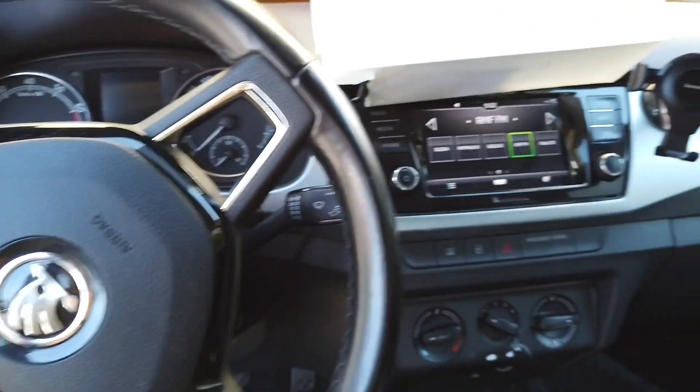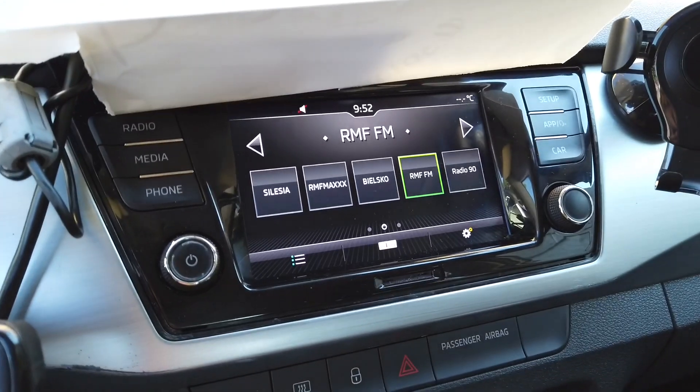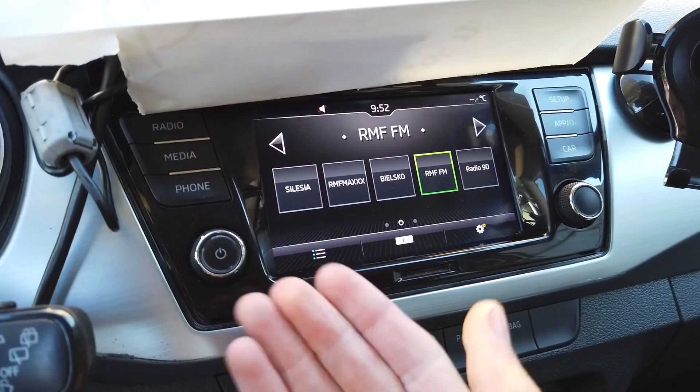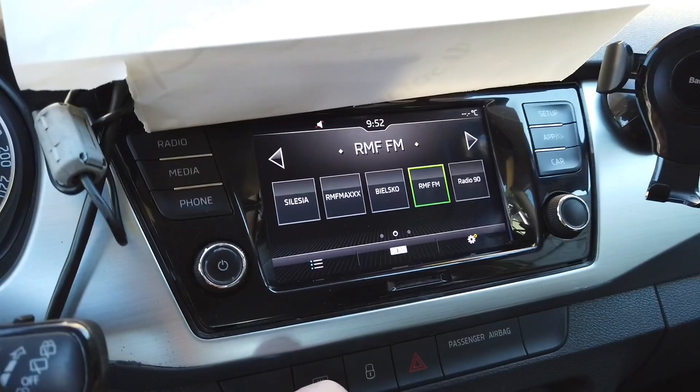Hey guys, today we are in a Skoda Fabia with a MIP2 N3 system — this is called the Skoda Swing infotainment system. I'm going to check if the standard reboot procedure is working over here, so if you have some kind of issues with the stability of the system,